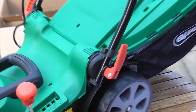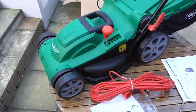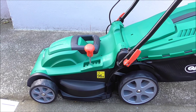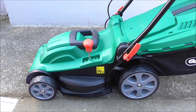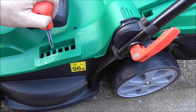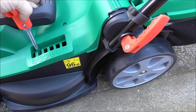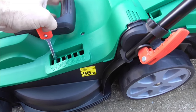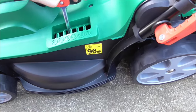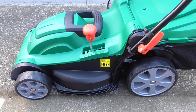Let's hook her up to the electric. All in all this seems to be quite a clever wee machine. There's a height cutting position — you just move the height cutting lever, putting it up or down as you fancy.